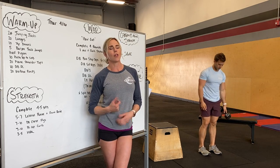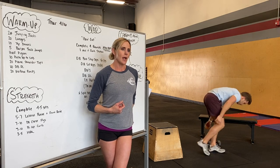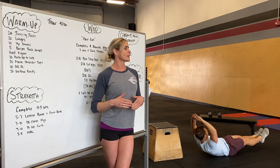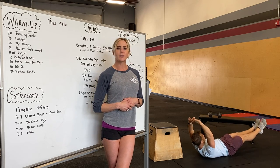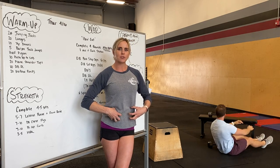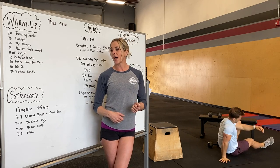Next, we're going to go into 20 hollow rocks, lying on your back. Feet together, hands above head, short small little rocks. Legs are straight. Try and not allow your shoulder blades to touch the ground, keeping super tight. So, that is our warm-up.